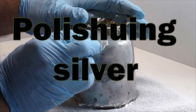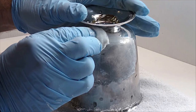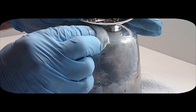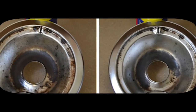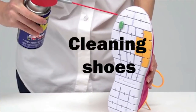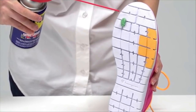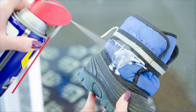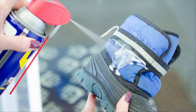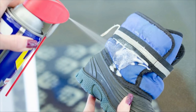One: Polishing silver. If you have a collection of silver that always seems to be tarnishing over time, WD-40 can definitely help you out. Spray down your silver and wipe it clean — it's just that easy to keep it looking sparkling and new. Two: Cleaning shoes. When it comes to sneakers, WD-40 is a person's absolute best friend in the winter. You can remove stubborn rock salt spots by spraying them and wiping them down. If you want to make your whole shoe waterproof, spray the entire surface with the stuff.